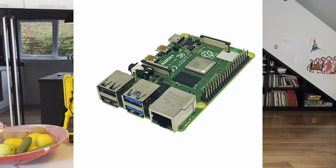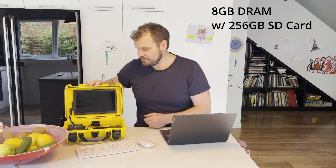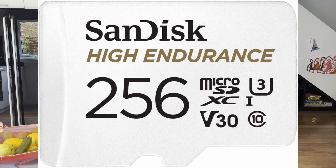So what are all the things that this laptop consists of? Well, the first thing is the Raspberry Pi here — a 4B, which is an 8 gigabyte model. But I increased the storage to 256 gigabytes and used the long-duration, high-write/read kind of expensive memory.